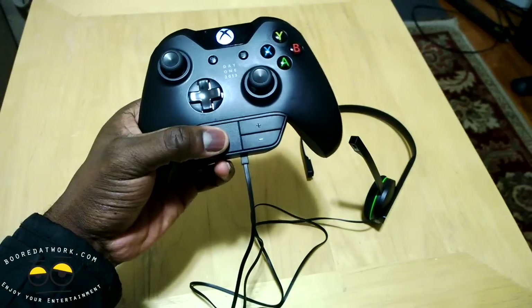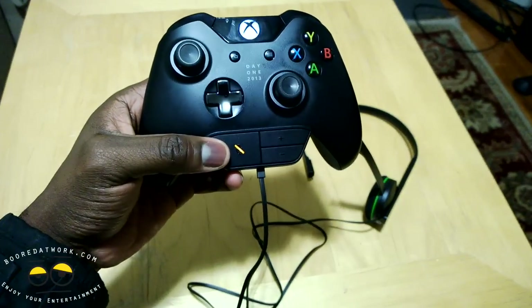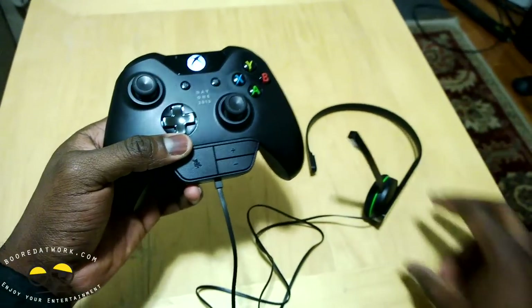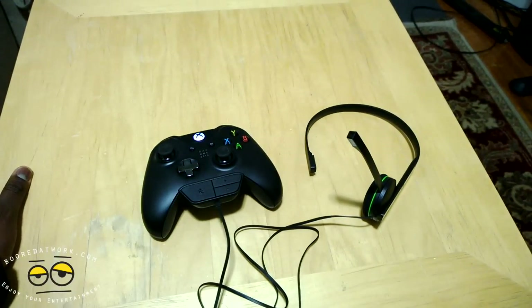You've got a mute function on the headset and volume up and down. When you hit the mute button you can see it lights up, telling you that it's muted. You've also got volume up or down for the audio on your headset overall. So let's jump in and take a quick sound sample of how your voice will be heard while using the mic on this headset.